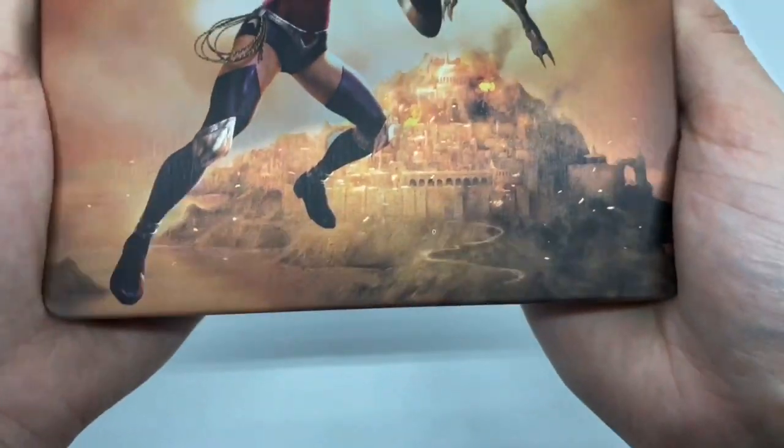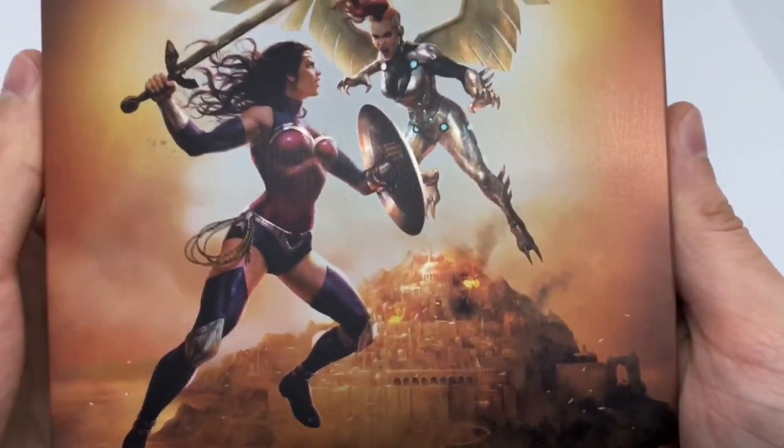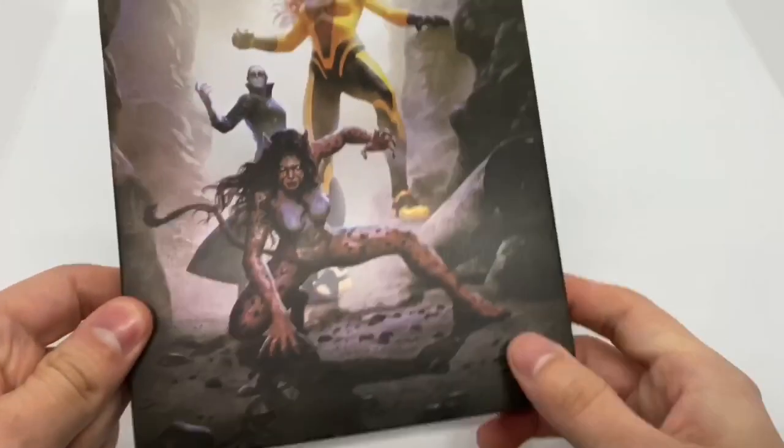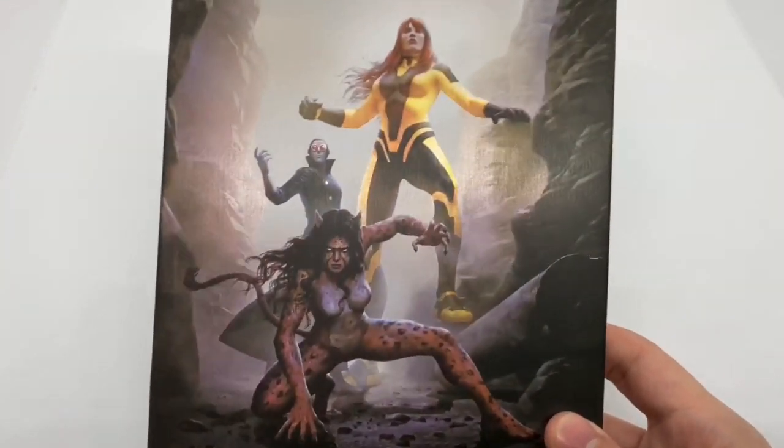Let's take another look. Really cool, I like that. The spine — Wonder Woman Bloodlines — and the back. Oh, look at that. Really nice.